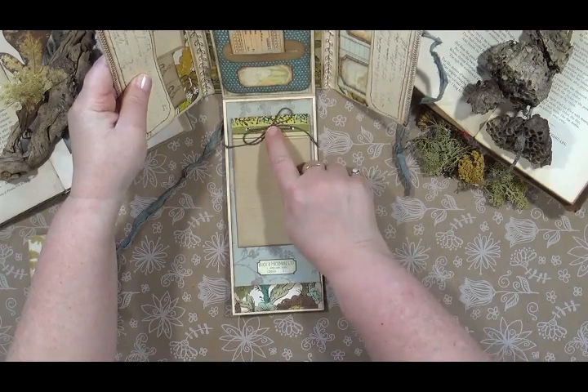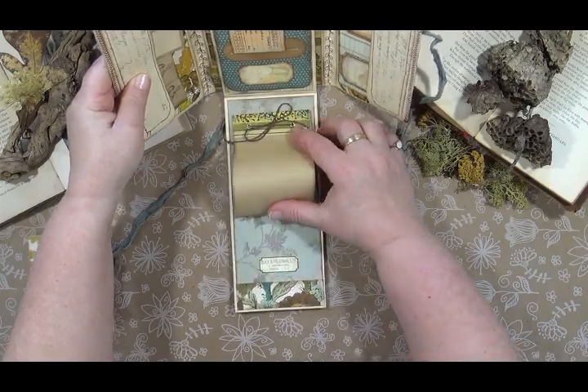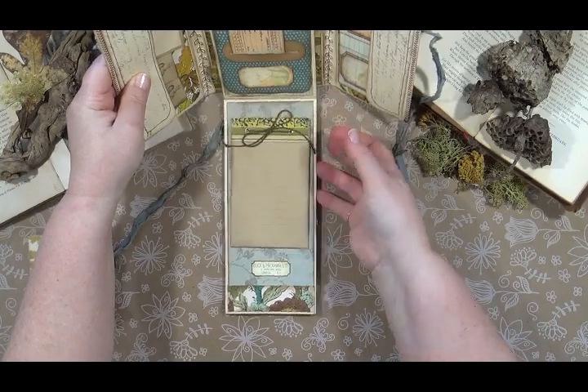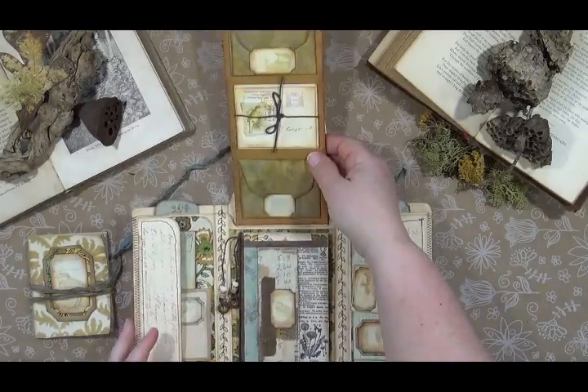This notepad can be replaced — you just untie it, punch holes, and put in new paper. There are several sheets of paper in there. Then it clicks up and folds out the other way.